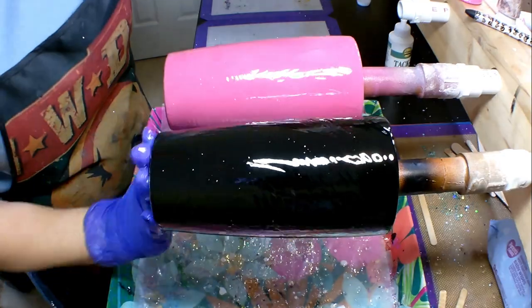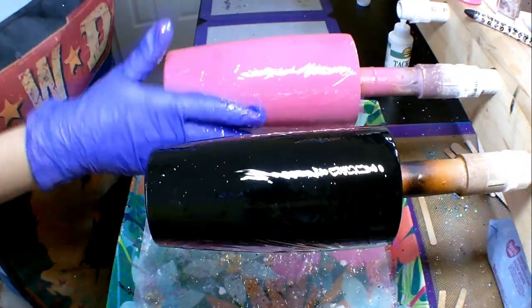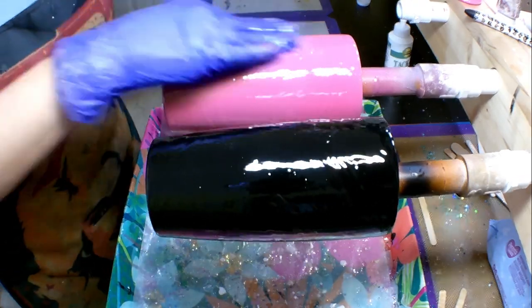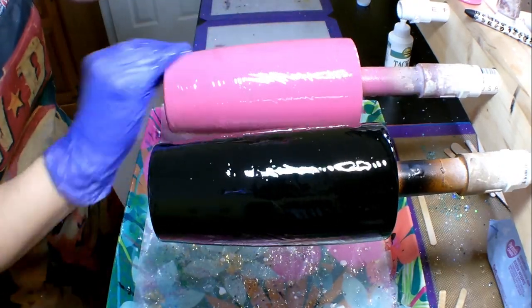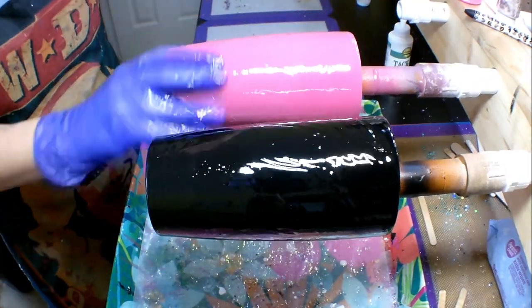To apply glitter with the epoxy method, you are going to take a very thin layer of epoxy and spread it on your cup, getting good coverage and making sure that you don't miss any spots. I'm trying to work both cups at the same time since I'm showing you the same glitter on both of them.